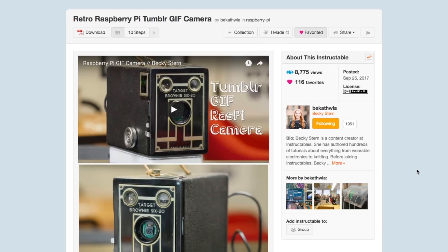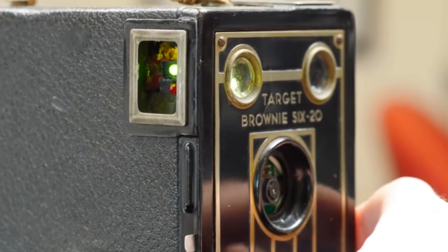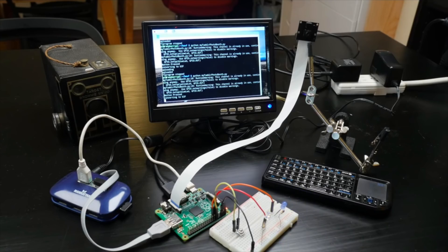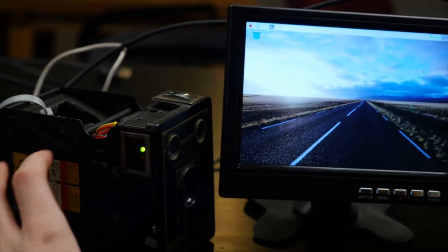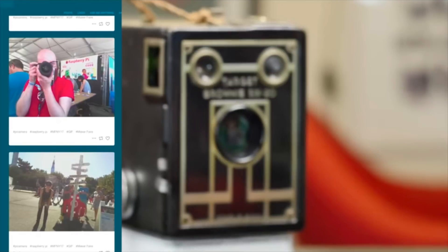We saw a lot of great projects from Becky Stern this year, but my favorite is this old camera she hacked to fit a Raspberry Pi computer, a camera module, and a battery. The camera takes a series of photos, stitches them together into an animated GIF, and then uploads it to your Tumblr account by tethering to your phone.